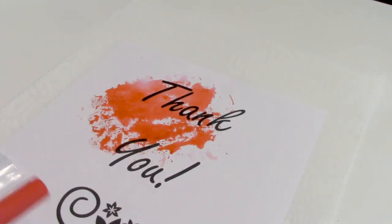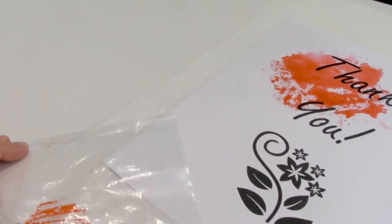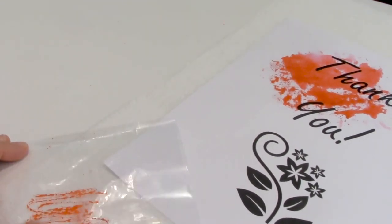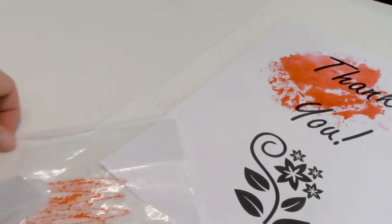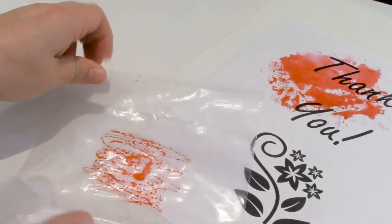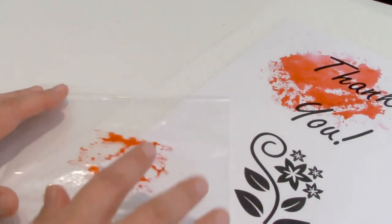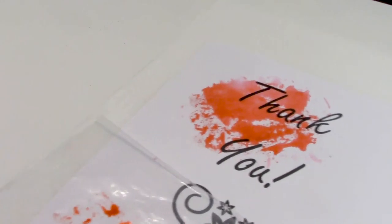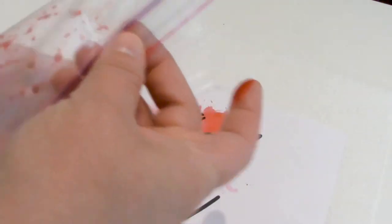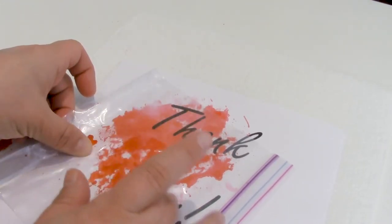I like that but I think I want a little bit more color, so I'm going to do it again — add some more onto my baggie, get it a little bit wet, smear it with my finger, and then apply it over here and smoosh it in a little bit more.